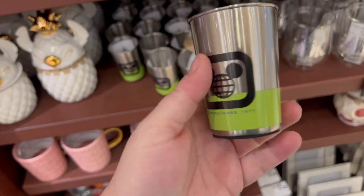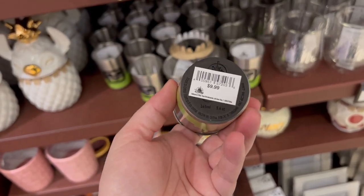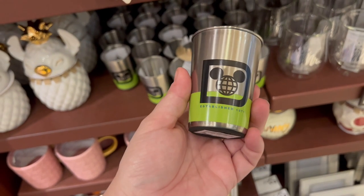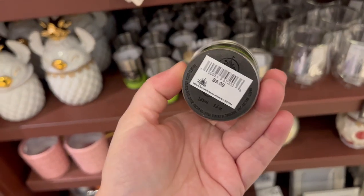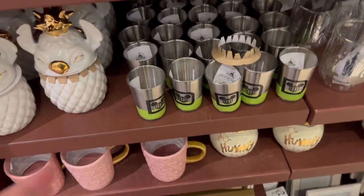I just started seeing this today — it's almost like it's not really a shot glass because it's too big. It says 5.6 ounces, so it's more like a tiny little juice cup. But it's tin, it's metal, and it's $9.99. Kind of funky — I like that.